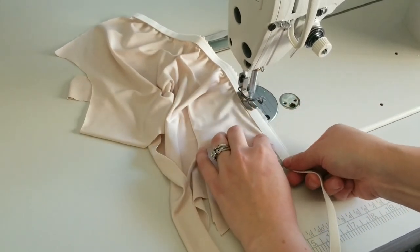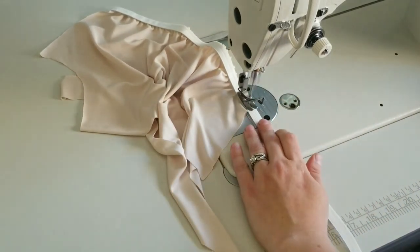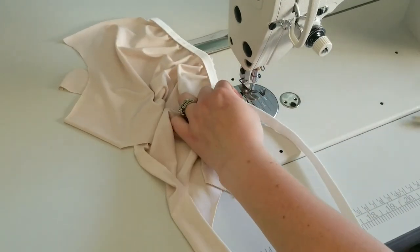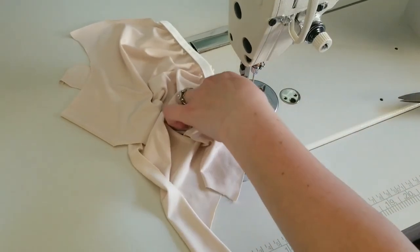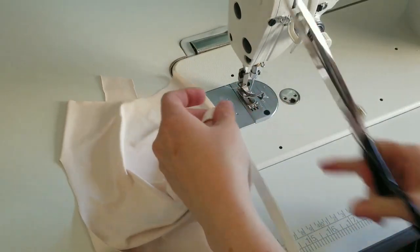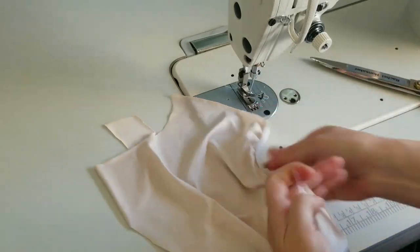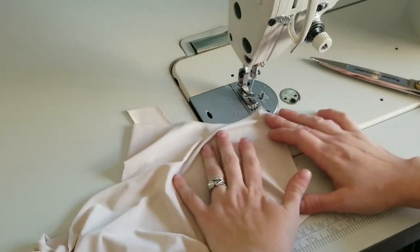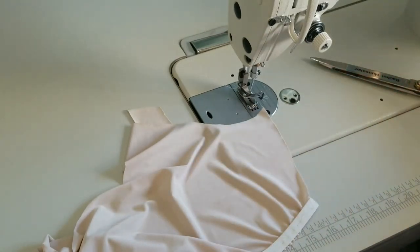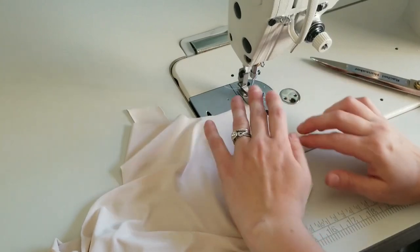It doesn't have to be perfect. When you get to the end, just backstitch real quick. This excess gets snipped off — you don't need it. The sides are actually going to get drawn together, so we're going to do a basting stitch on those — go to a basting stitch and sew the side seams real quick.